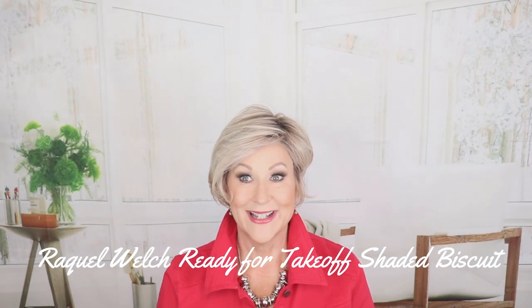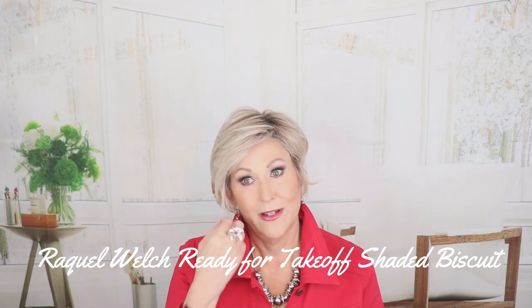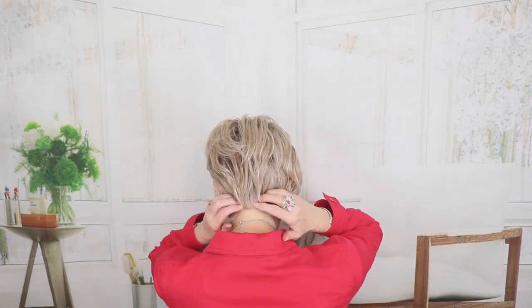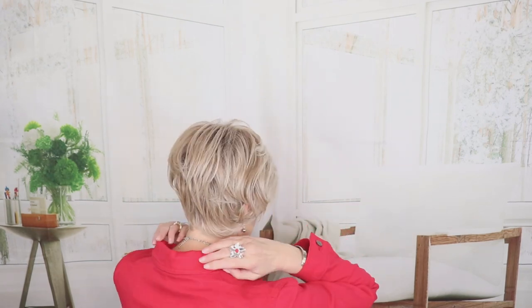This is Raquel Welch Ready for Takeoff in RL1923SS Shaded Biscuit — my favorite Raquel Welch color. Short, wavy style with a nice, gentle bang and a nice nape close to the neck. Heat-friendly synthetic, so you could straighten this completely or add more waves if you'd like. The front is five, the crown is six, the sides are three, the back is four, and the nape is three. Shaded biscuit — blended shades of light ash blonde, cool platinum blonde, and dark roots.